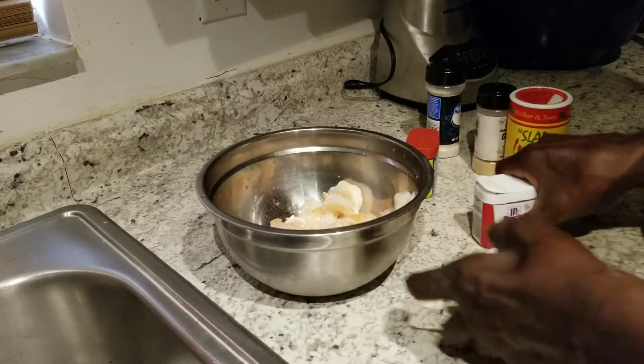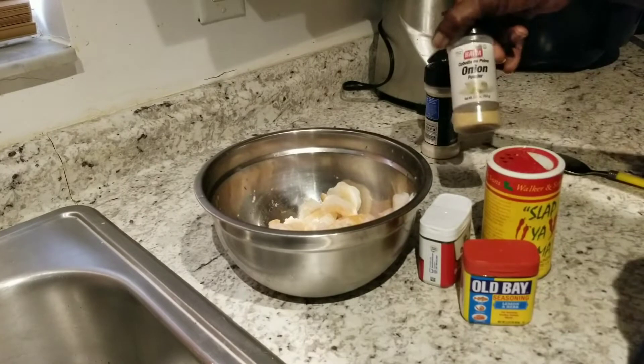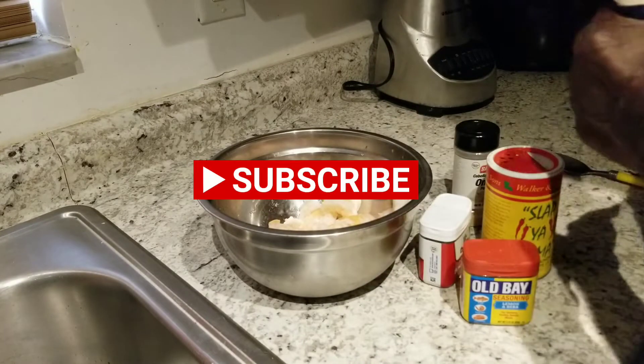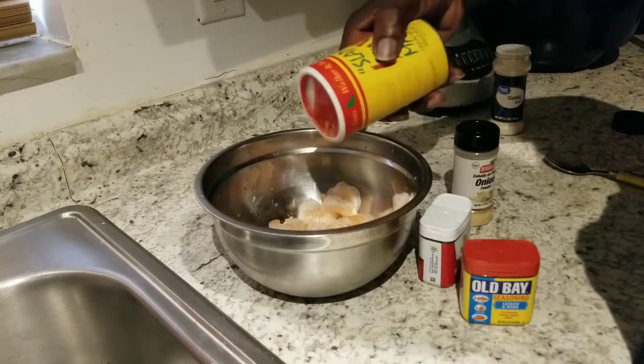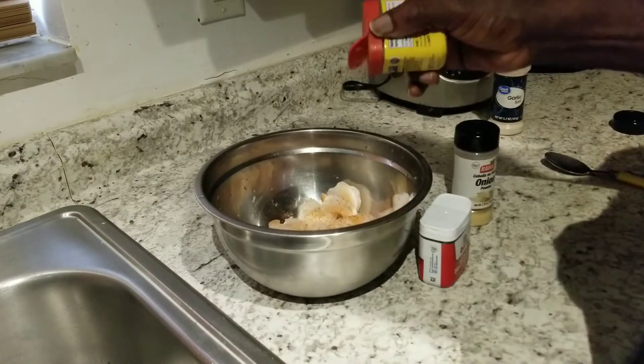Now we got our seasoned help. We got some Old Bay, black pepper, Slap Ya Mama, onion powder, and some garlic powder. We're going to put this on our shrimp and season this up. We ain't going to put that much Slap Ya Mama or Old Bay on this — I don't want it to be that spicy.